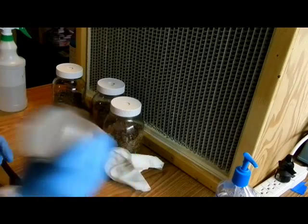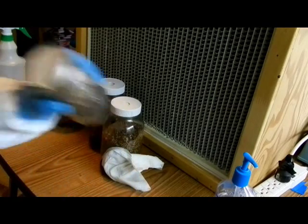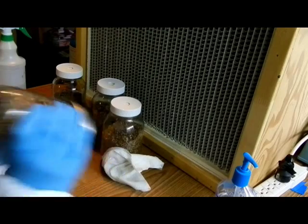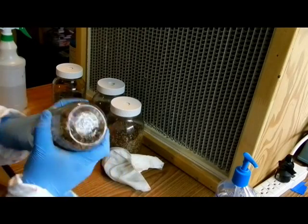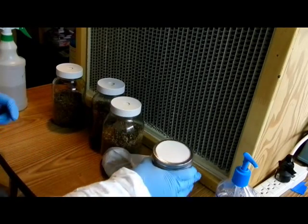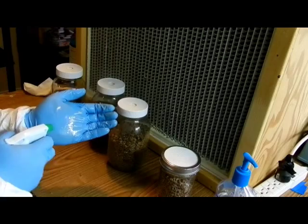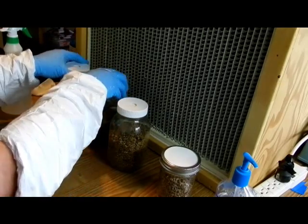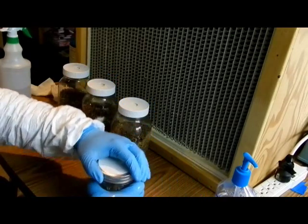Here's my donor jar. I've wiped it down with rubbing alcohol. I'm just making sure that the kernels are good and dispersed, so that when we do make the transfer, we'll have a good amount of inoculation points. I'm going to give my hands one last spray down with isopropyl alcohol, then rearrange my jars in front of the laminar flow hood.